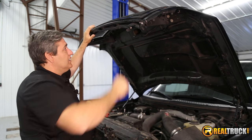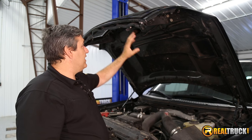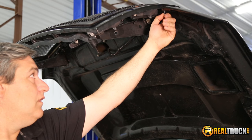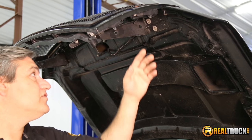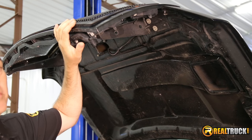The first thing we need to do is get this old grille out of the truck. It's not too tough to do. There are some hex bolts across the top and some Torx screws across the bottom. Now that we've got all of our hex nuts removed from the top of our grille shell, we'll go ahead and remove these Torx screws, and then we should be ready to pull this grille off of the truck.